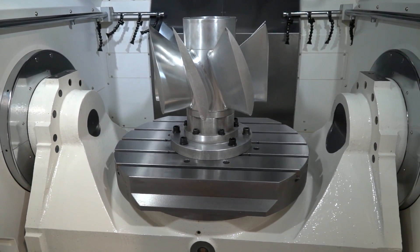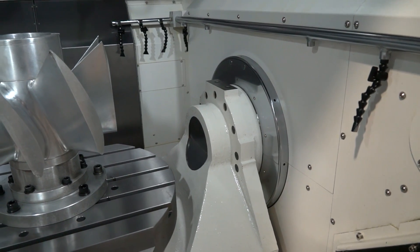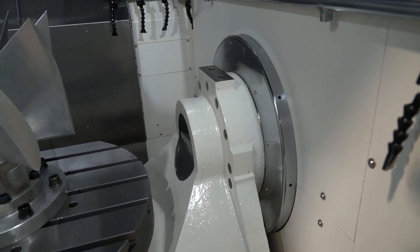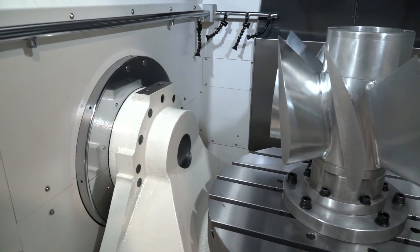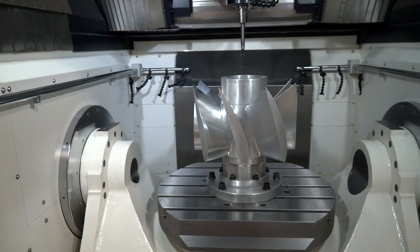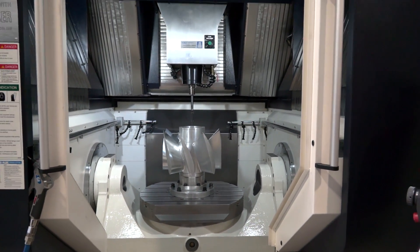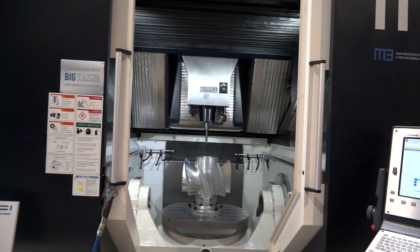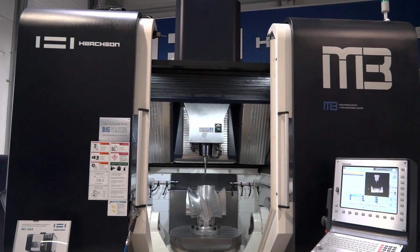We've got quite an impressive component in here on this machine at the moment — where do you sell these? What sort of marketplaces? In this case the M3 is a candidate for die and mould manufacturers, but can also be used for high precision parts like in the optical industry, everywhere where you have the need to process five sides of a workpiece.